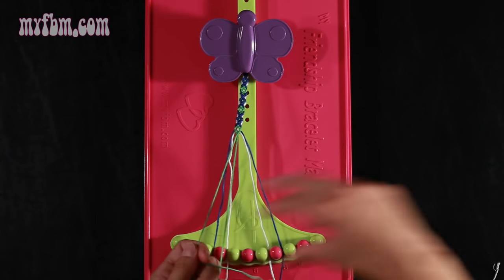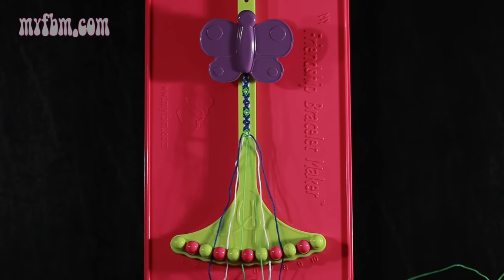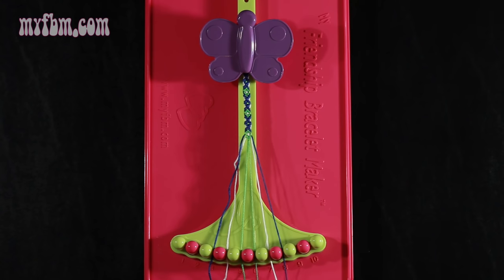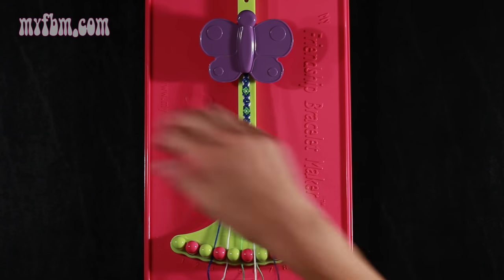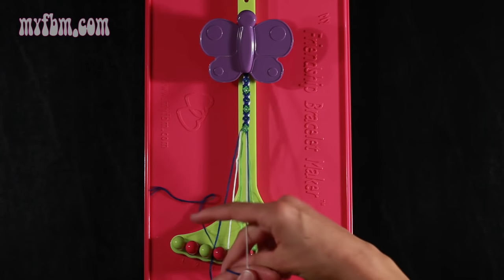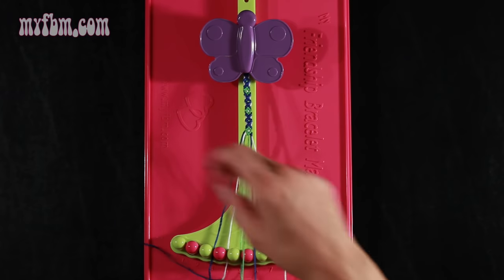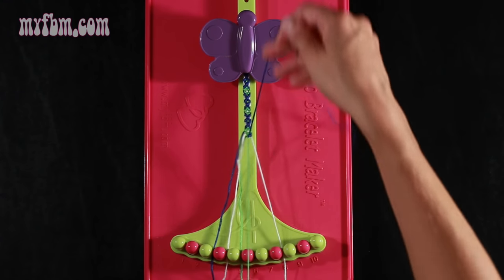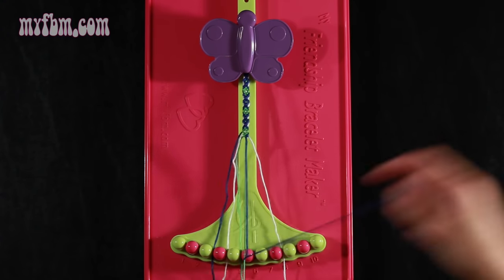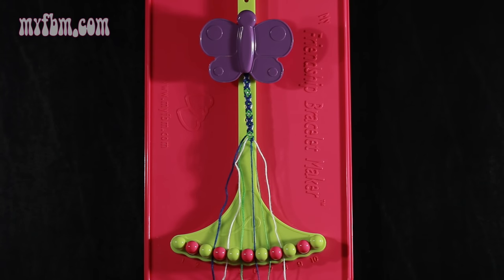Pull through once, twice. Place one string in slot 5, your original green string into slot 6. Step number 6: take the blue string from slot number 8 and make two left hand double knots. First one with string 7, which should be white. Place the white string in slot 8, pick up number 6, which should be green, and make your second left hand double knot. Green string will go in slot 7, blue string into slot 6.